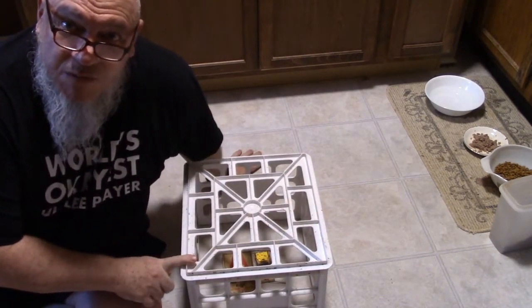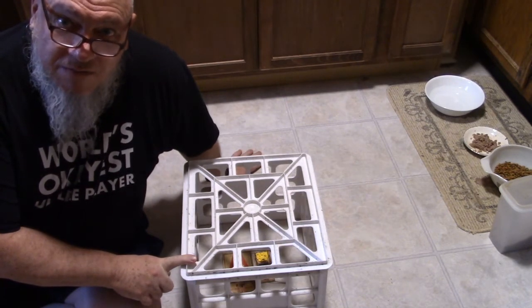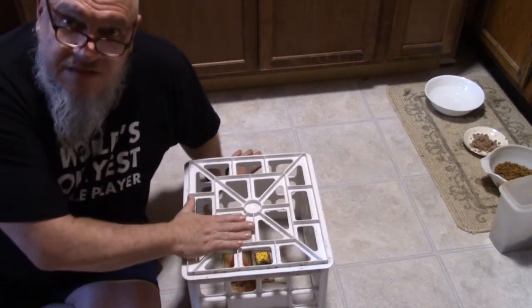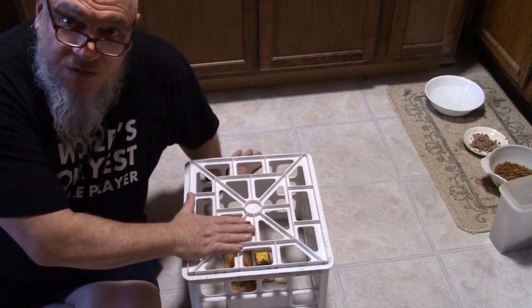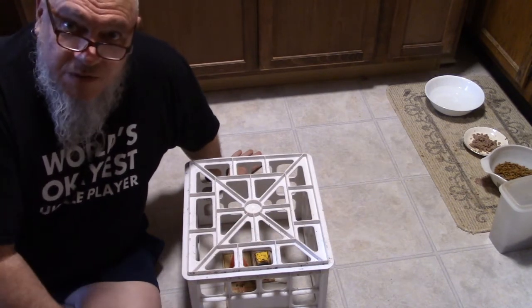This will also probably keep most small dogs out. If you baited it with peanut butter and you've got a peanut butter-loving dog like most of them are, he might try to get at this — no guarantees that he won't. Set a 12-pack or a 24-pack of beer or soda on top of this to weigh it down though — that might keep him out of it. But again, the mice will be able to go in and out.